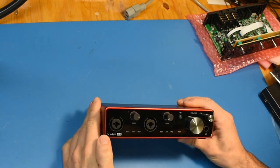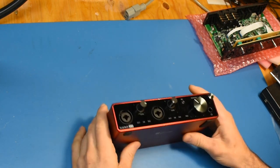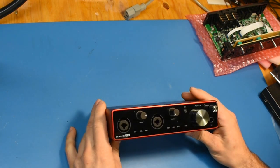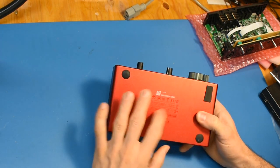This is a Focusrite Scarlett 4i4 USB audio interface. I've repaired a few of these and the footage was just very boring, so instead I'm going to give a few notes and things that I've noticed about these. This is the third generation — it says so on the back.